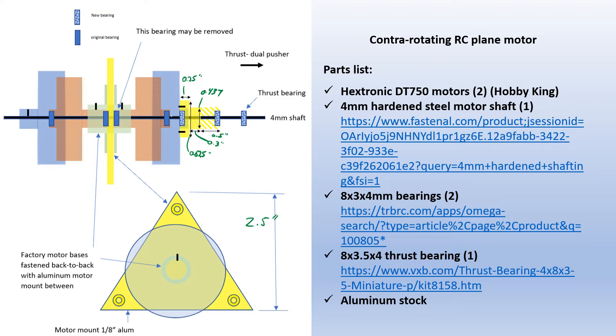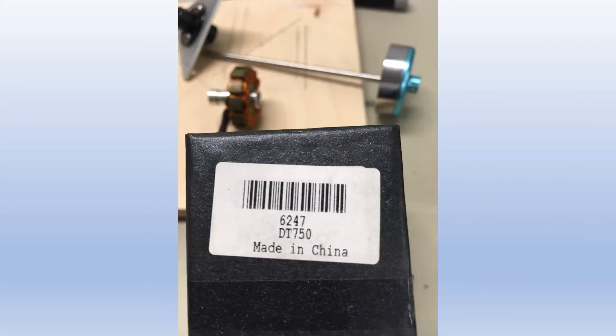In my configuration this is going to be a pusher motor. I use the DT750 motors from Hobby King — they're only about $12 a piece and they seem to work pretty well.